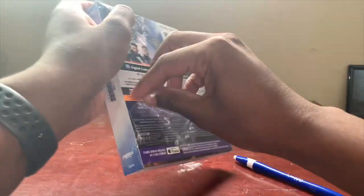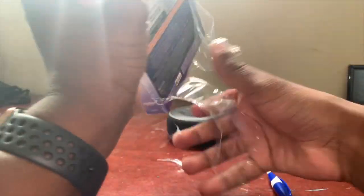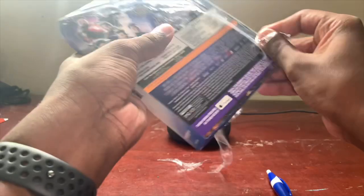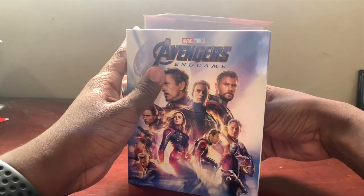This one is actually a lot more thick than the other ones I've gotten. I'm not sure why it's that thick, but we'll see once we get inside. It still looks good though, I still love it. All right guys, once we take this off we get a really awesome picture in the back.